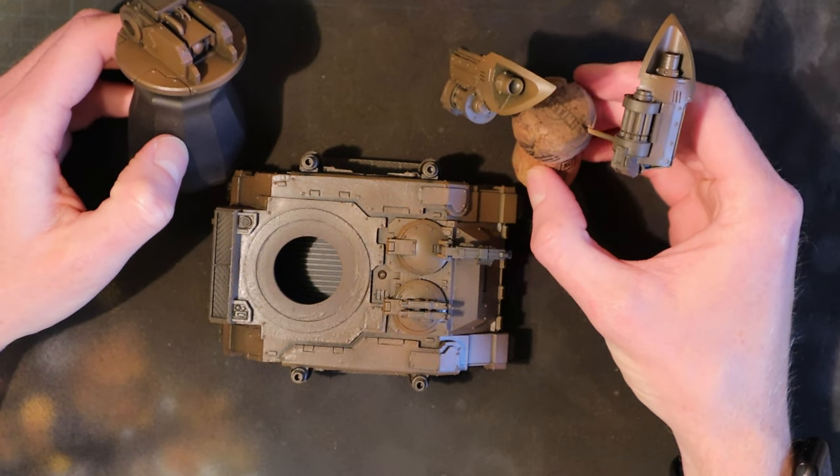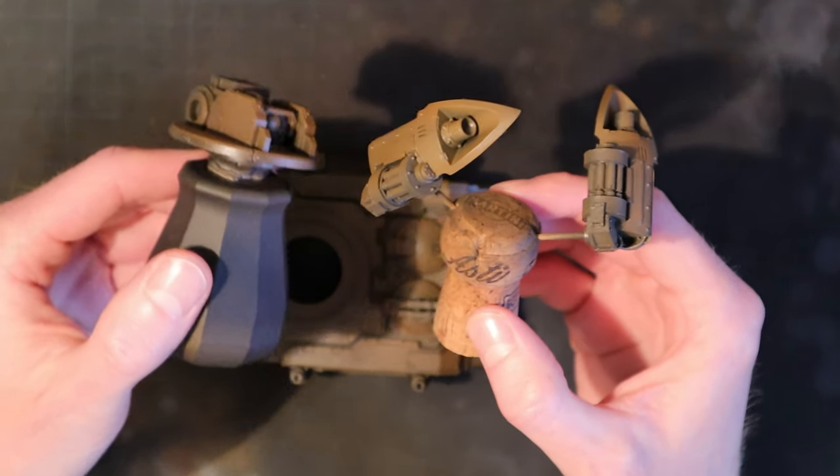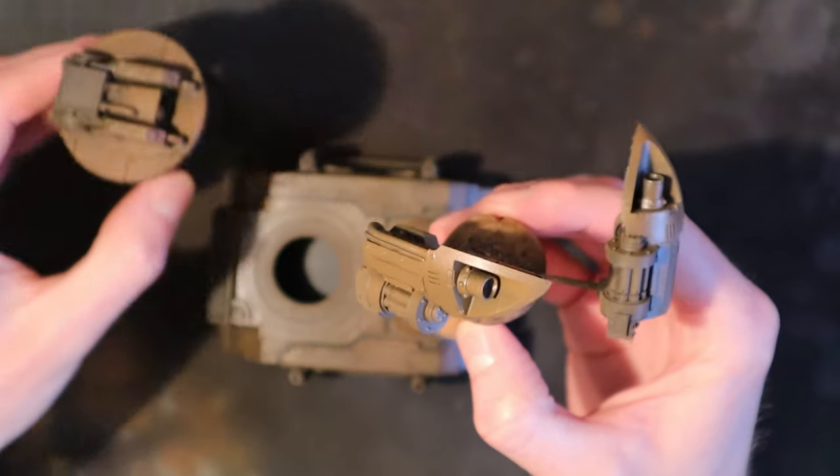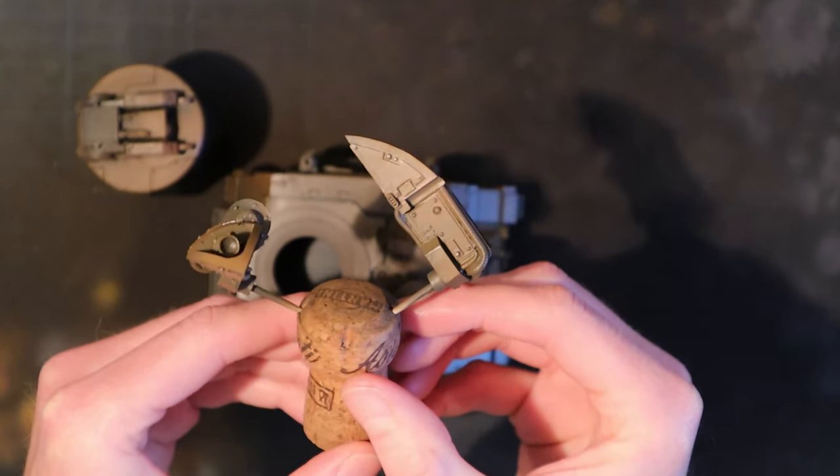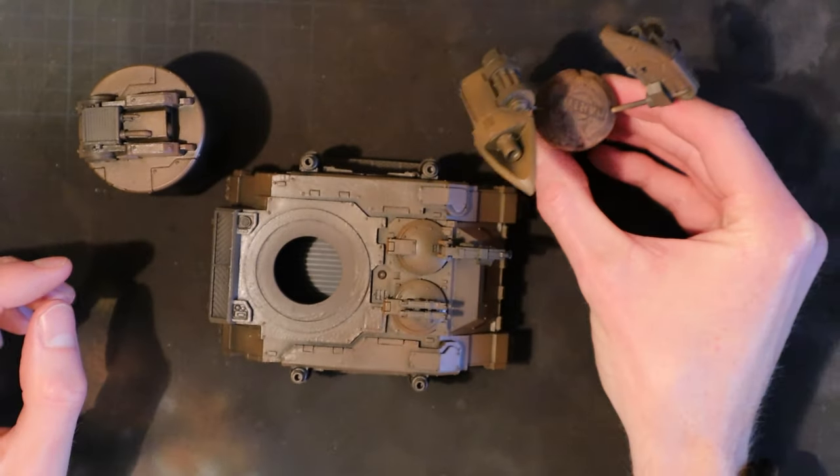Here you can see I've kept my Scorpius in sub-assemblies. I've taken the liberty of applying the rust layer already — basic browns, reddish browns — and then glossed it in preparation for the next stage.